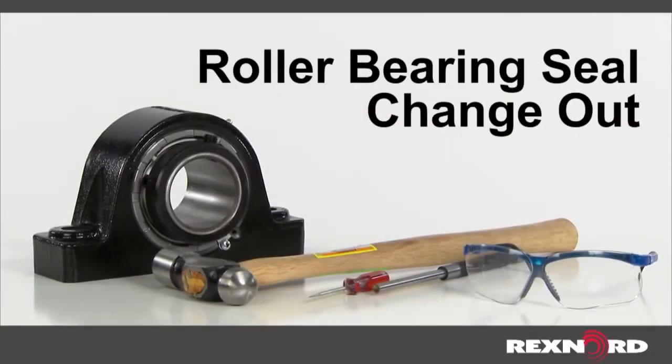This video will show you how to change out seals for RECS and LINKBELT solid housed roller bearings. RECS and LINKBELT roller bearing seals are easily field interchangeable to allow for customization to meet application needs.